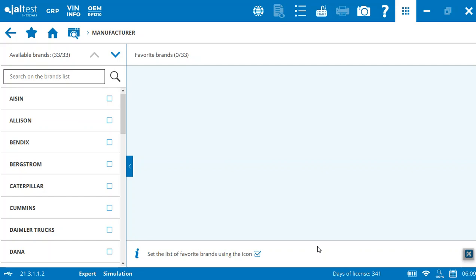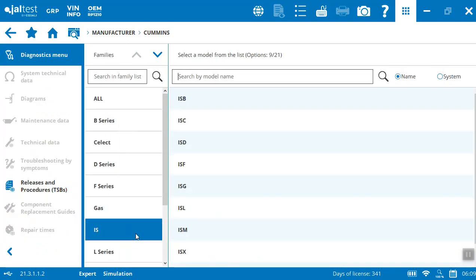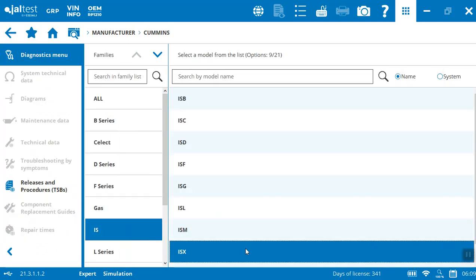Hi, welcome to Mechanician. Today I'm going to be showing you the Jaltest diagnostic device and its capabilities on the Cummins ISX-15. You can see here I'm already inside the Jaltest system. You can see some of the brands on the on-highway component side that there's access to. In this case, we're just going to go to Cummins and look for the IS series, the ISX.